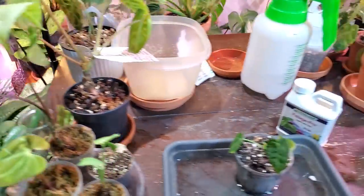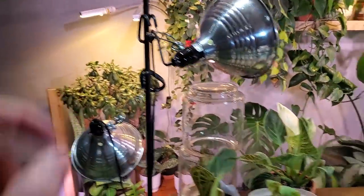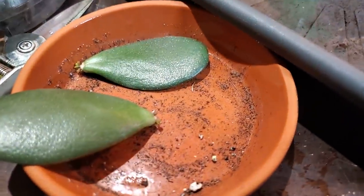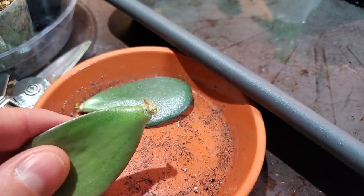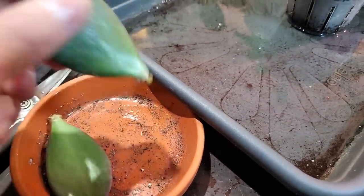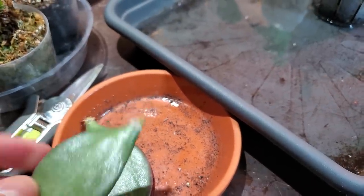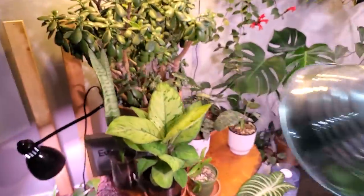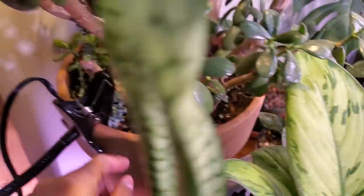I had a couple of jade leaves just fall off from back here. I literally just placed them in the saucer and you can see they're getting some new growth already — sprouted some roots and getting two little growth points — same with this one. Didn't spray it, didn't water it or anything like that. I'm going to just place them back in the jade plant, dump them right into the soil, and they'll eventually root into a new plant.